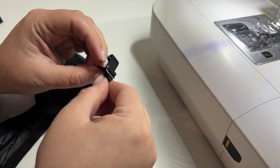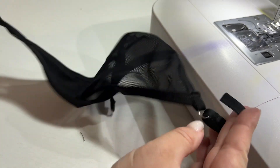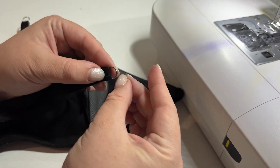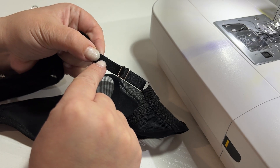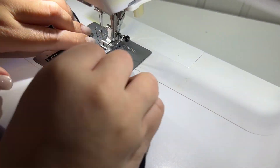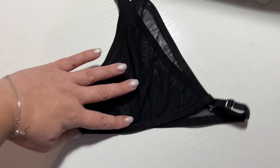We fix it in the ring of the back part. We do the same with the second side of the panties. Our panties are ready. Thank you for your attention.